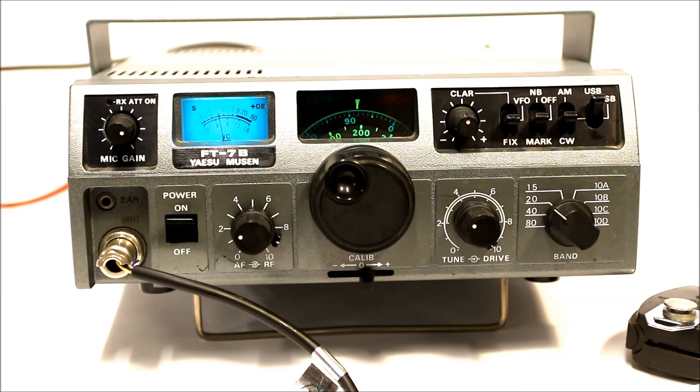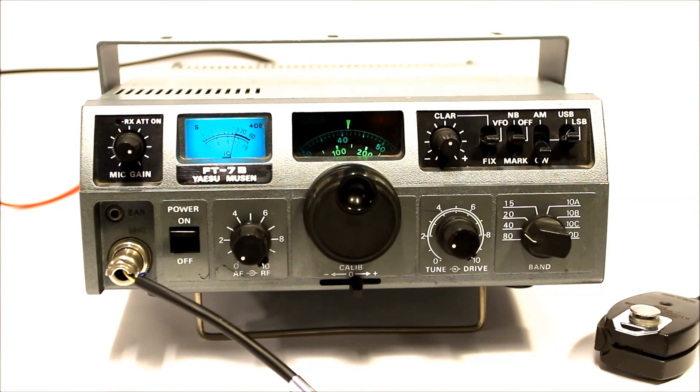So there you have the Yaesu FT-7B, the state-of-the-art 1970s and 1980s mobile rig.